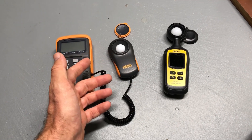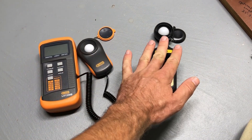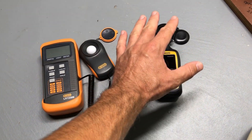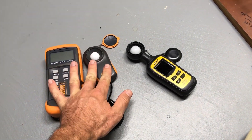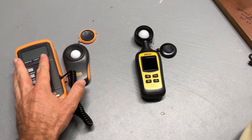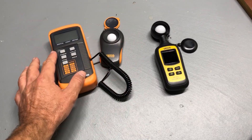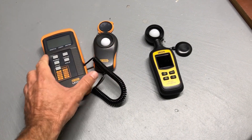There are two different meters here — one being a two-handed meter and one being a one-handed meter. For most situations I would prefer the one-handed meter where the sensor is attached to the meter itself, rather than having to use two hands. The main difference between these is that, although there are a couple of technical differences, they both test to the same level of 200,000 lux.